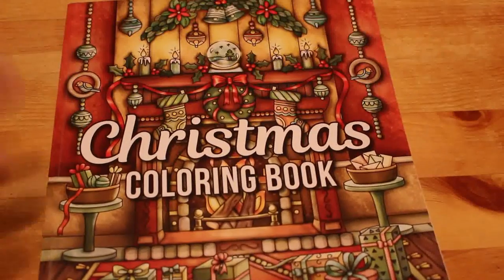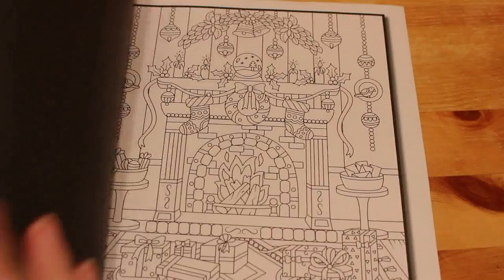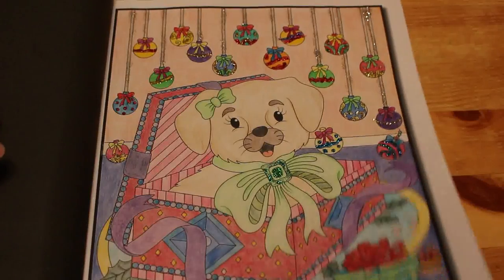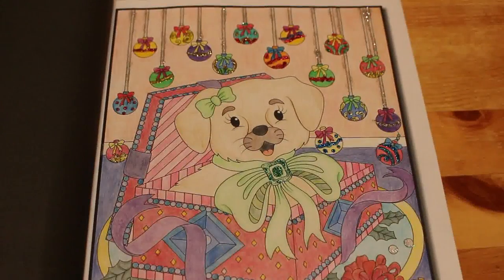Christmas Colouring Book, first volume — there are three volumes and I've only done one in books one and two. I did the puppy in the gift box — I want to say Prismas or Derwent Colour Softs — and there are obviously Stickles on the baubles. That was done in 2017.